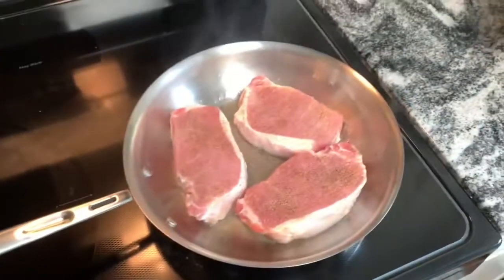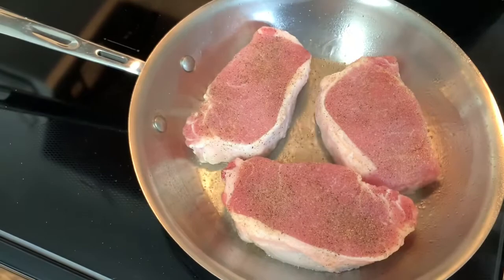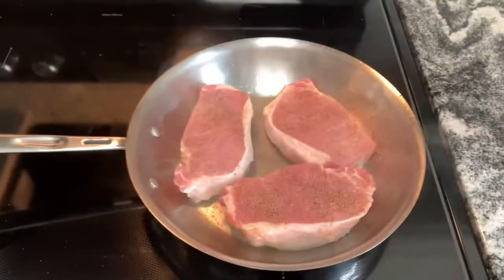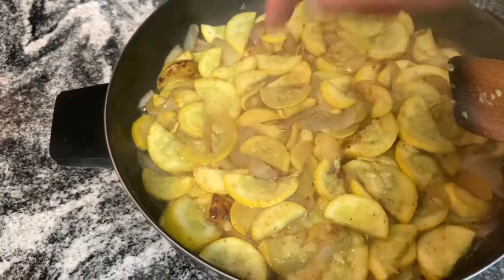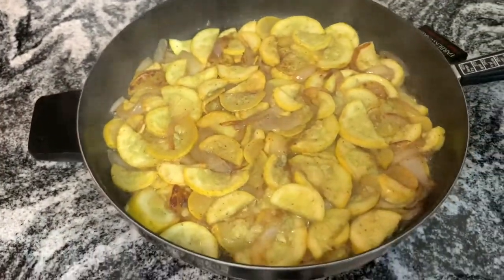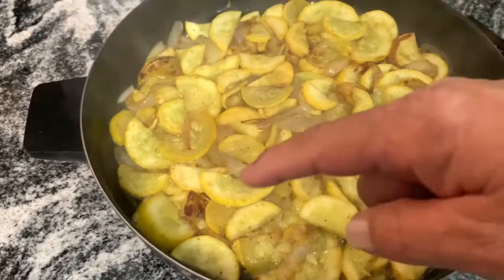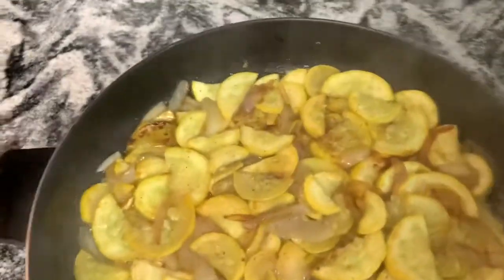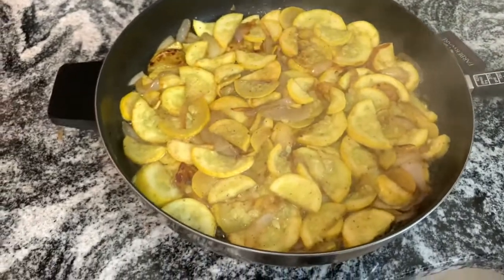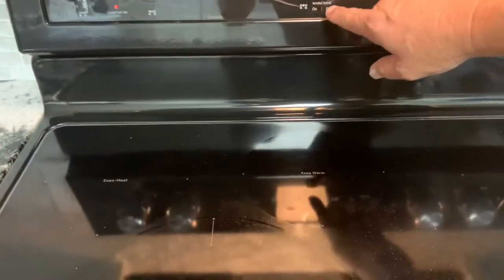Let those sear off on that side for about two minutes, then I'll flip them for about two more minutes and stick them in that hot oven to finish cooking. This squash is coming along good — you can see how we got some caramelization going on here. I'm just flattening it out and not touching it, letting it brown off on the bottom. About every five to ten minutes I'll come in and turn it. Doing it on a slow cook, right about 250 degrees. Went ahead and put some broccoli on too, and the pork chops are in the oven.